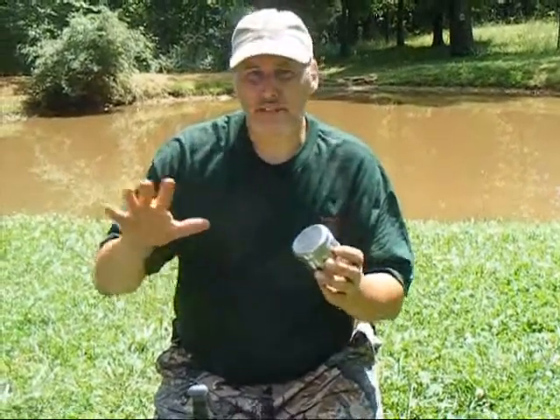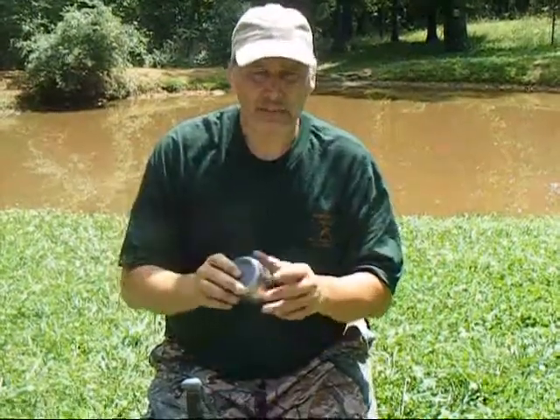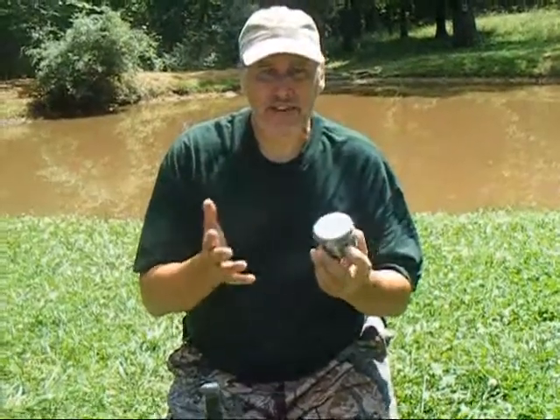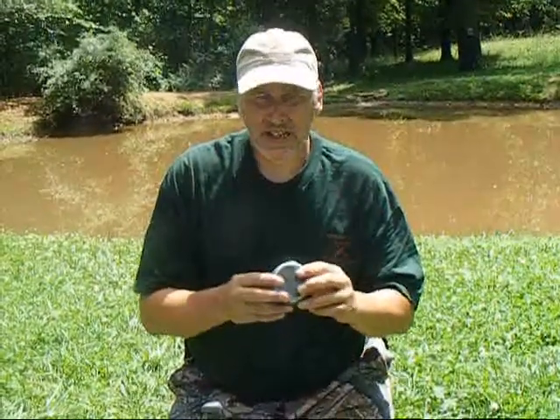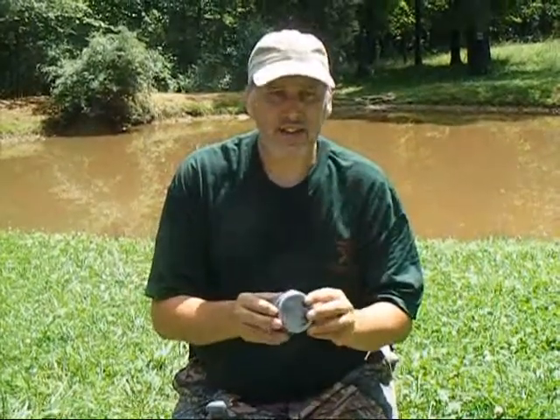This way I always have dry tinder. I don't have to worry if it's rained or if there's been a storm. If I can't find tinder in an area, I have my tinder with me. This tinder will be useful to make many, many fires — probably 10 to 15 fires before I even have to start putting new tinder back in. So now what we want to do is get out some flint and steel and a piece of charcloth, make a coal, and put it in here to show you how this works.